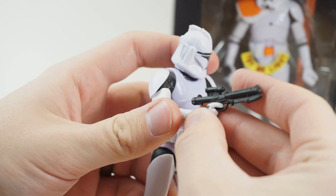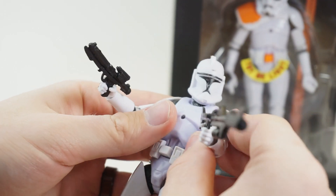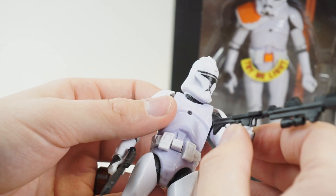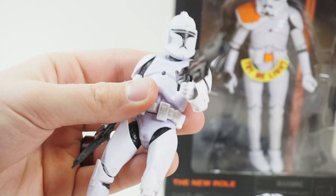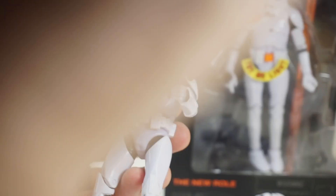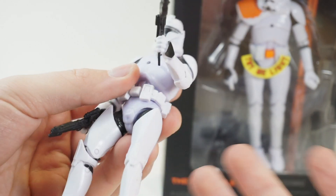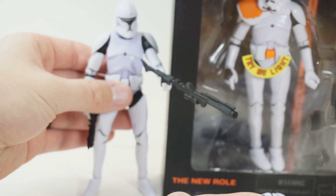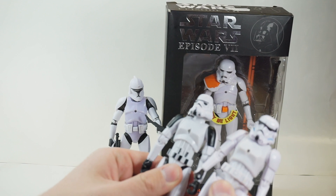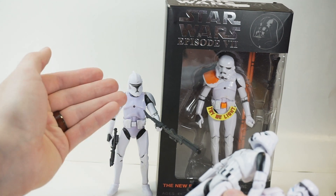These are definitely probably the best — quote-unquote 'best' — bootlegs that we've seen. They're closer to knockoffs, but really, how hard is it to knock off something that has very little detail? The clone troopers and stormtroopers do have detail, but not as much as other characters — it's very simple black and white. With these, they simply ripped off the Black Series figure, so they already had a figure to cast. But that really brings up the mystery of why they felt the need to make slightly different casts.